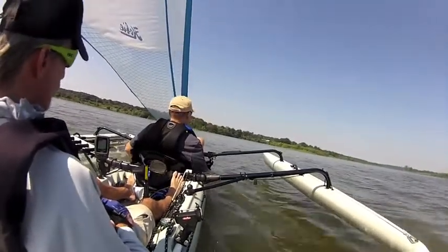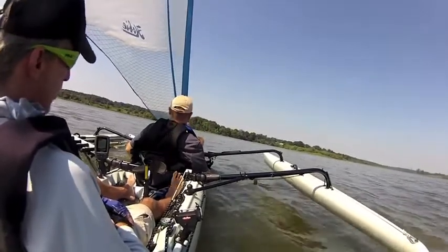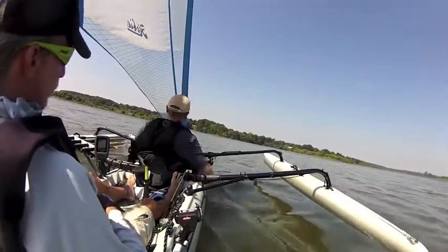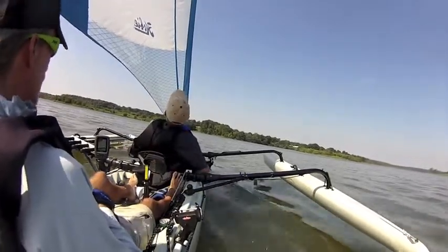Try coming around to the right. When you start to make your turn, you get close to the wind and you're going to feel the pressure come off the sail. Pull it in and tighten it so it doesn't flop across. Then as you come through the wind, you'll feel the pressure start to build again. Just ease it out until it goes full and then take off.